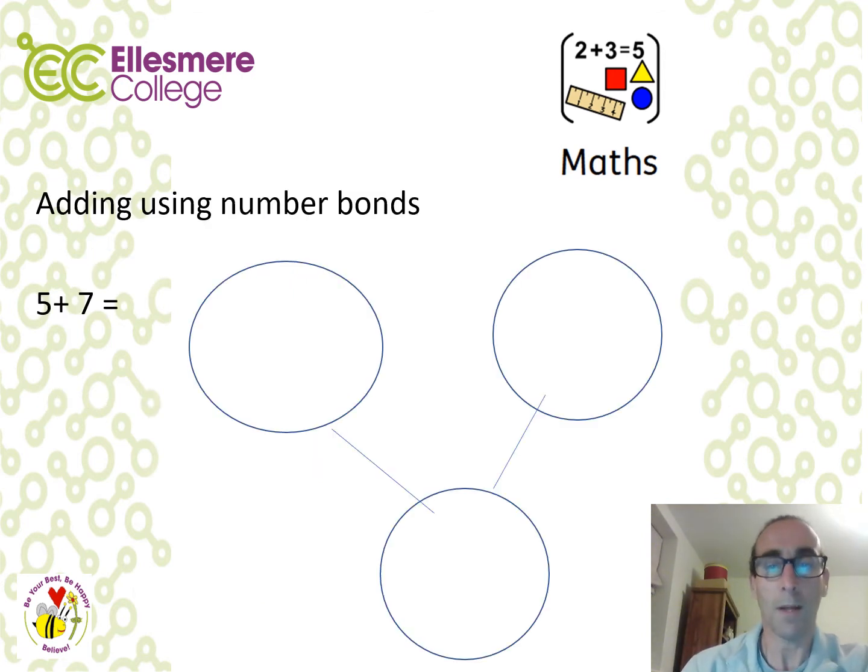To develop early maths skills, we might use number bonds. For example, 5 and 7 — when we add those together we get 12. It may be useful for your child to use a number line to count on: starting at 5, count up 6, 7, 8, 9, 10, 11 and 12.